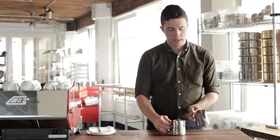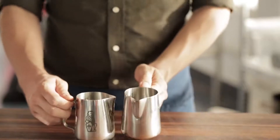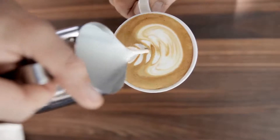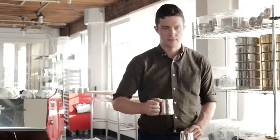A few notes on form. You want to keep the handle of the cup that you're pouring into perpendicular to the handle of the steaming pitcher. For the milk pitcher, keep the handle parallel to your shoulders the whole time — none of this, none of this, it's always like this.